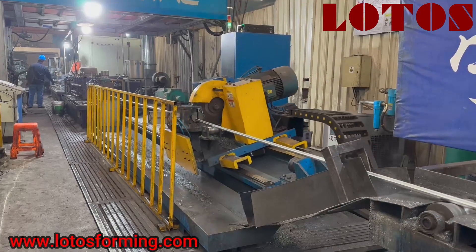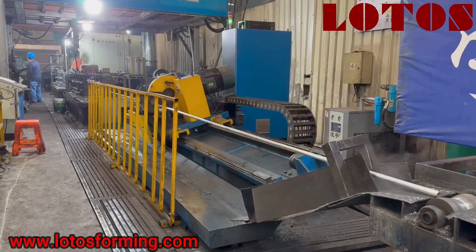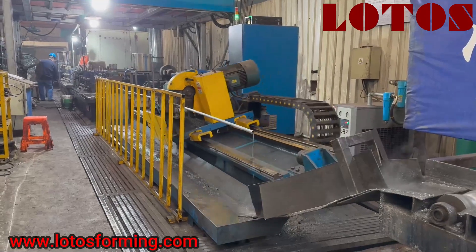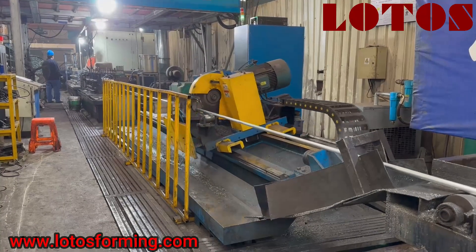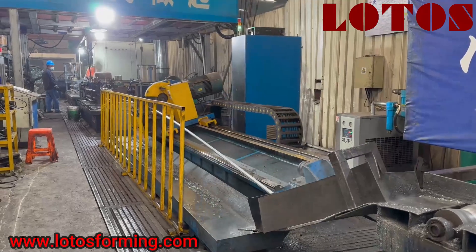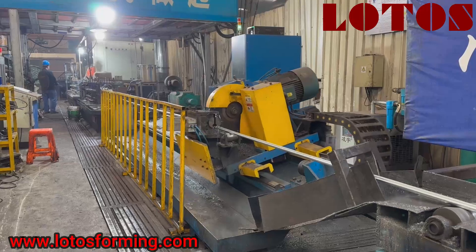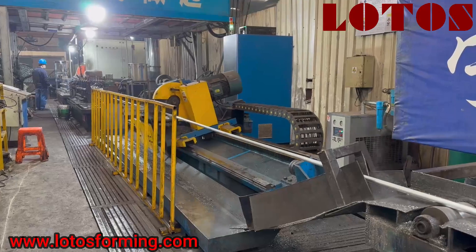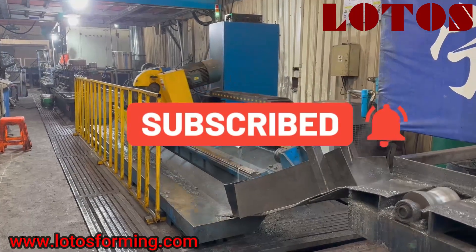But today I am in the customer's workshop. We are just checking the tube mill line which was installed about two years ago. And today we got the chance to visit our domestic customer. So right now let's show you what we have. In front of us there is one kind of tube mill and the machine capacity can be up to 2 inch. Right now the machine is producing some customized pipe.